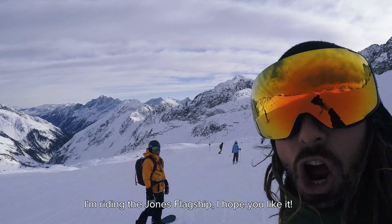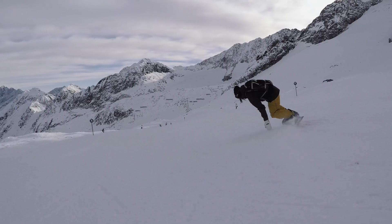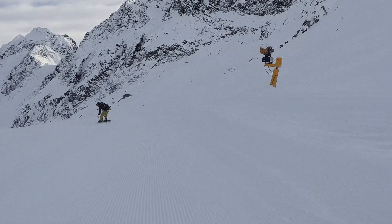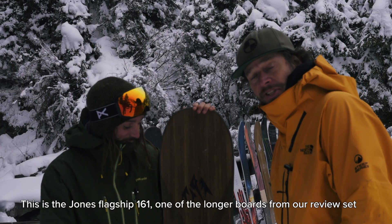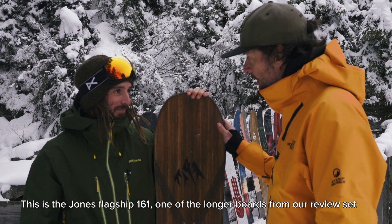I'm riding the Jones Flagship. This is the Jones Flagship 161, one of the longer boards from the review set.